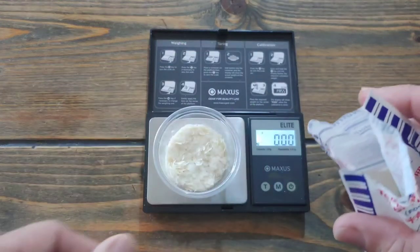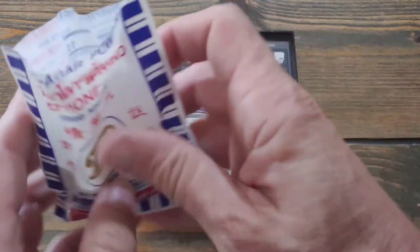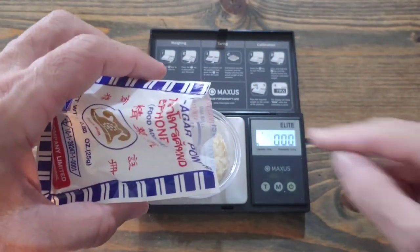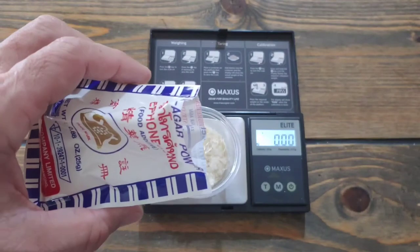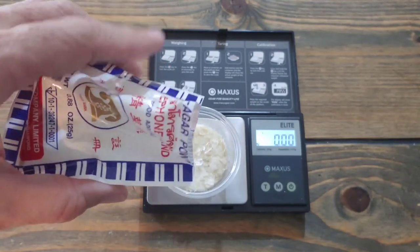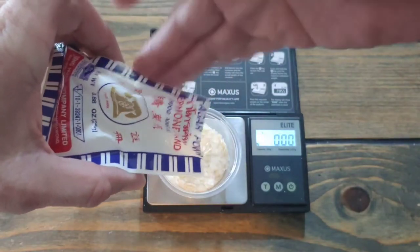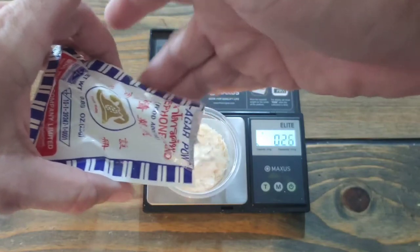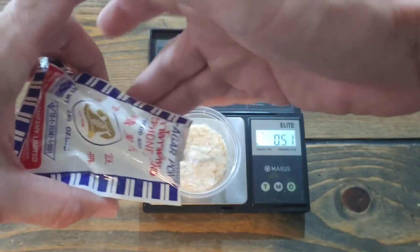Now we start dumping in the agar agar. Here's the thing — I'm doing it with my left hand so I don't cover the readout, and then I just start tapping it in. This is very light so you have to put in quite a bit to get to two grams.